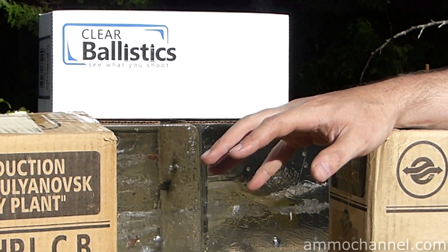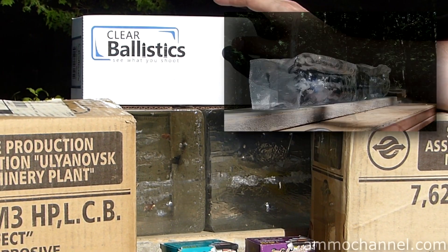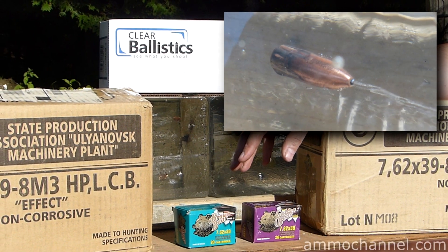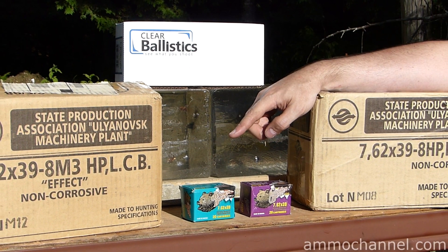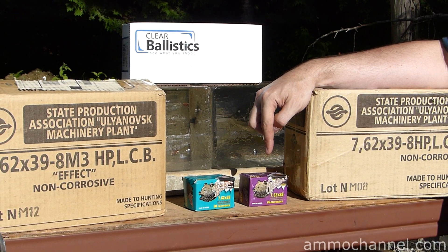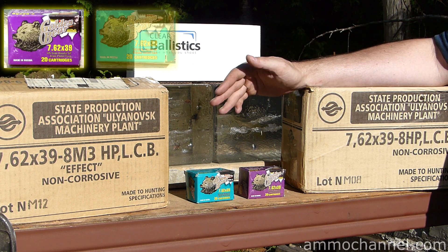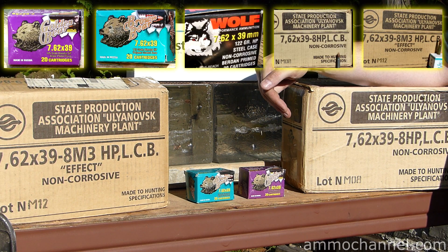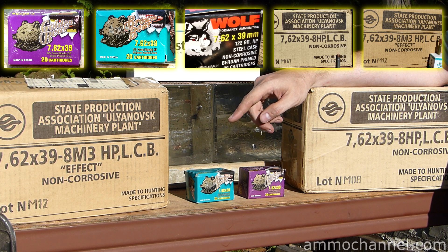I just wrapped up shooting five different test videos using this clear ballistics gel. All of them are 7.62x39 tests — I did five different rounds: the Golden Bear soft points, Brown Bear hollow points, some Wolf hollow point, which isn't shown here. I tested the Yulee 8HP and the Yulee 8M3.